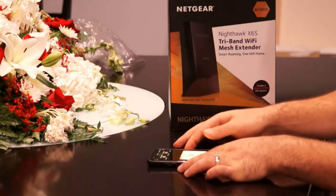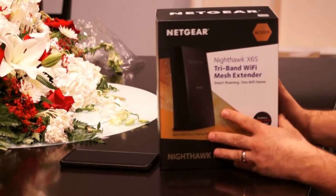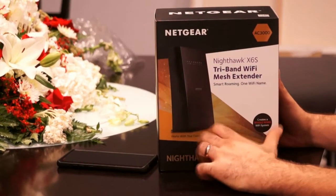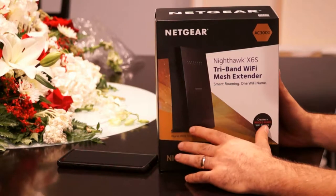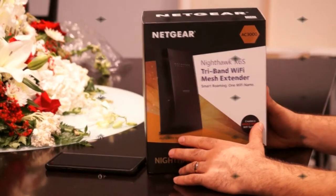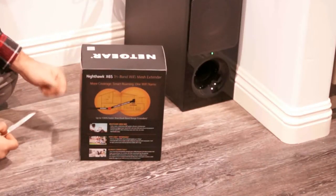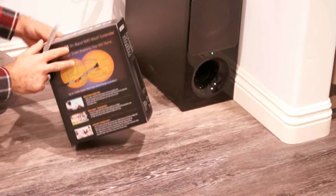Definitely 8.5 megabits per second down and 4.5 megabits per second up is not acceptable — that's the reason why we got the Netgear Nighthawk X6S. It is a tri-band Wi-Fi extender. Let's connect this and see what kind of differences we are going to see.